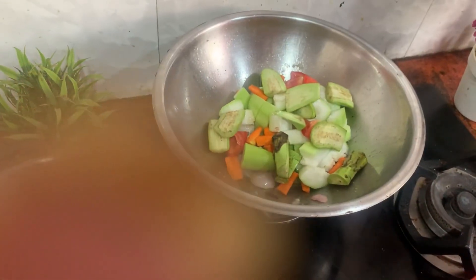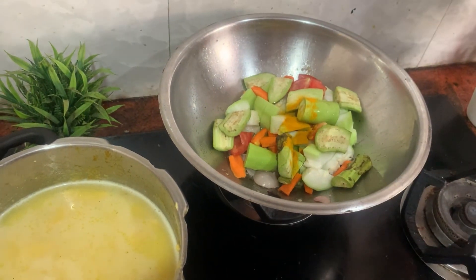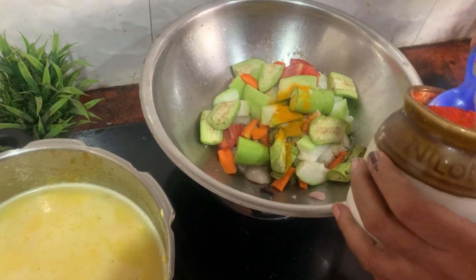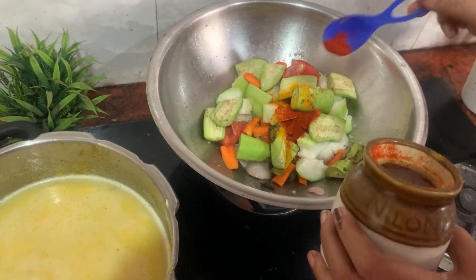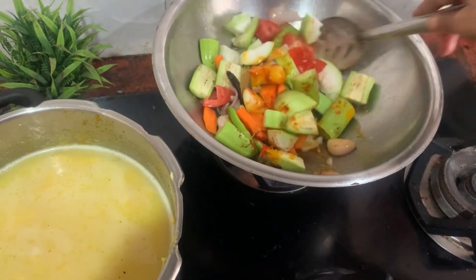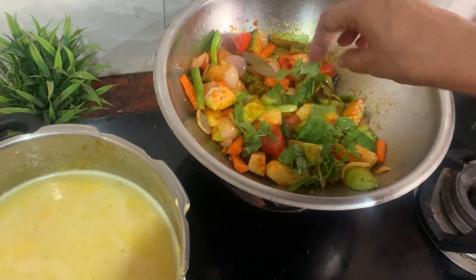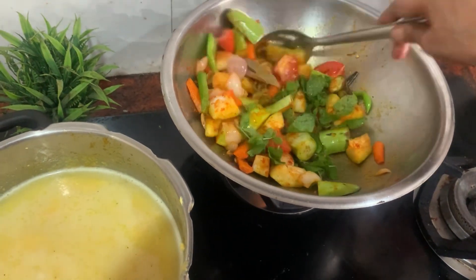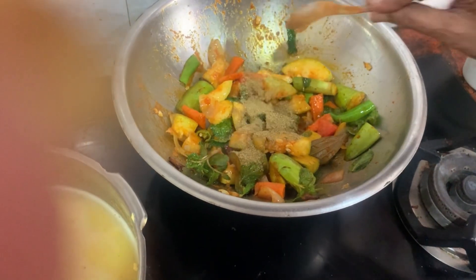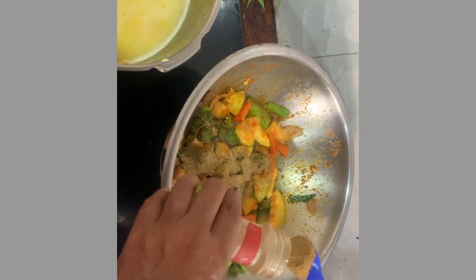Carrot, Soya chunks, Bottle gourd. Carrot, Soya chunks, Bottle gourd. Salt, Soya chunks, Bottle gourd. Add a paste in the whole smash, then add a paste on top.